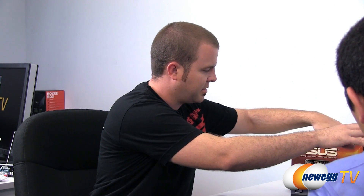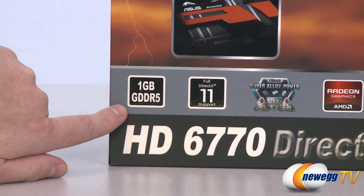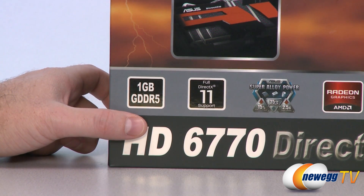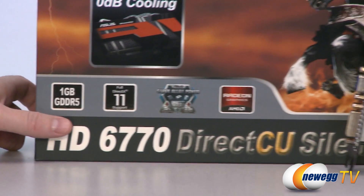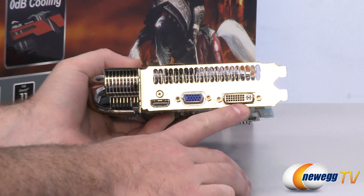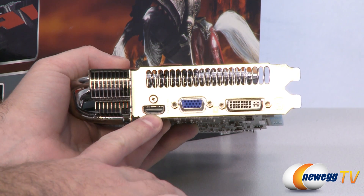Let's run over some of the other specs of the 6770 itself. This card comes equipped with one gigabyte of GDDR5 memory and also supports DirectX 11. The core clock runs at 850 megahertz, memory clock at 4,000 megahertz, and it has a 128-bit memory interface with a max resolution of 2560 by 1600 using digital outputs. For outputs, we have one dual-link DVI out, a standard analog VGA out, and an HDMI out.